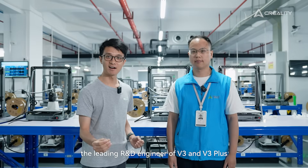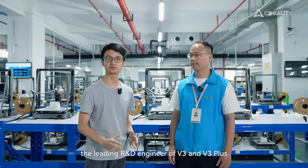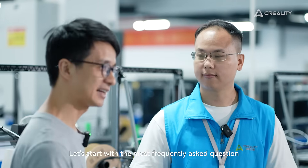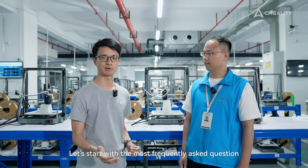We've invited Ralf, the leading R&D engineer of the V3 and V3 Plus, to answer some key questions. Thank you, Ralf. Let's start with the most frequently asked questions.